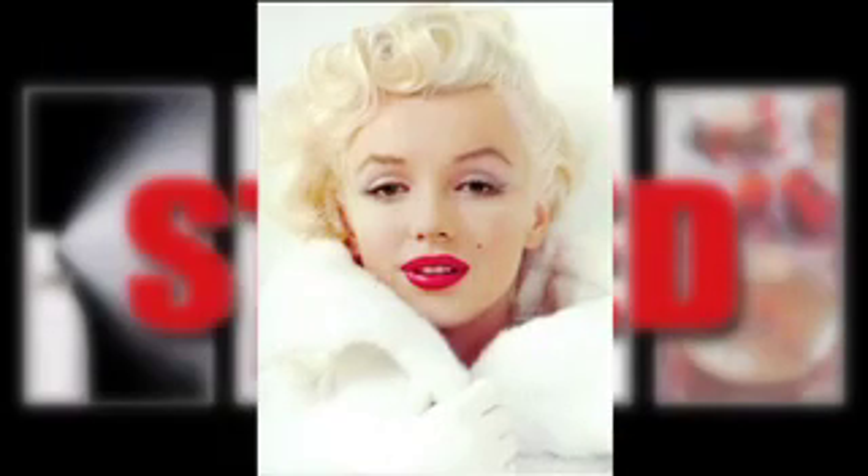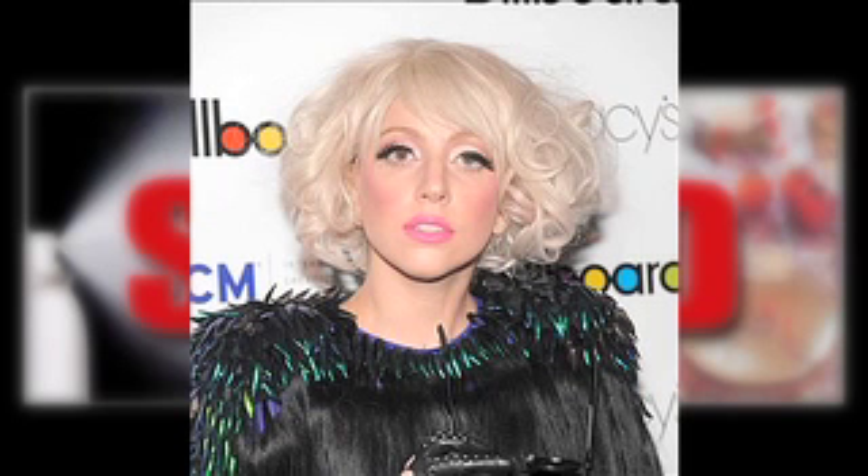Twiggy did it, Marilyn did it, Beyonce does it, Lady Gaga — well, she overdoes it. I'm talking about fakes.